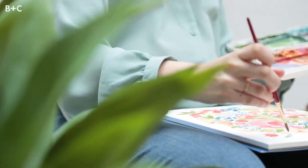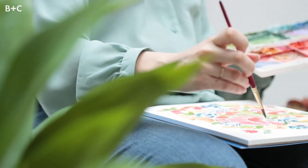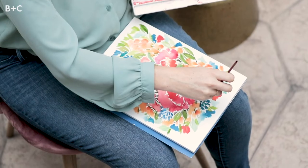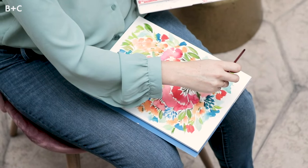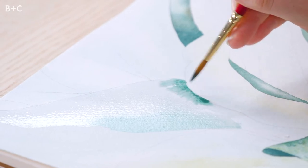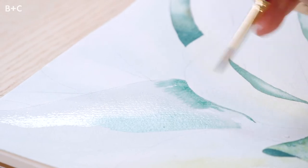With watercolor specifically, I was immediately drawn to it. It was my therapy. I would come home and just paint for hours and hours. Just seeing the magic when two colors or two areas of wet water or pigment touch each other and blend and diffuse — it is pure magic.